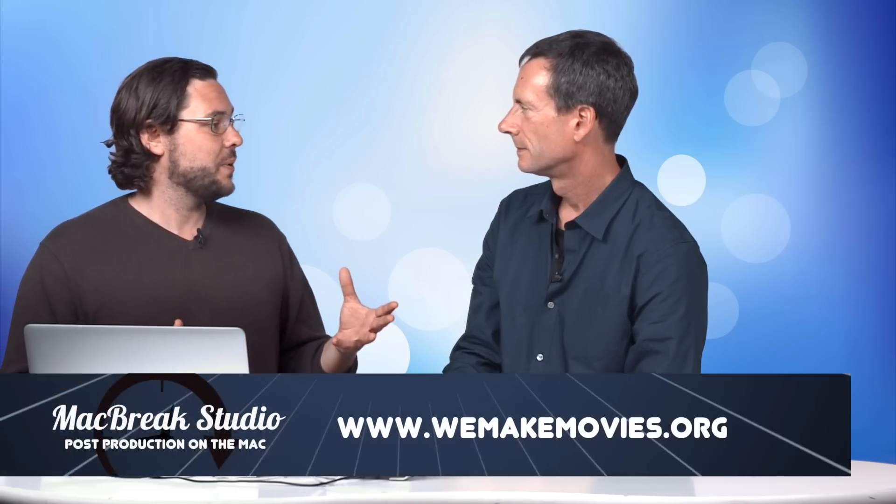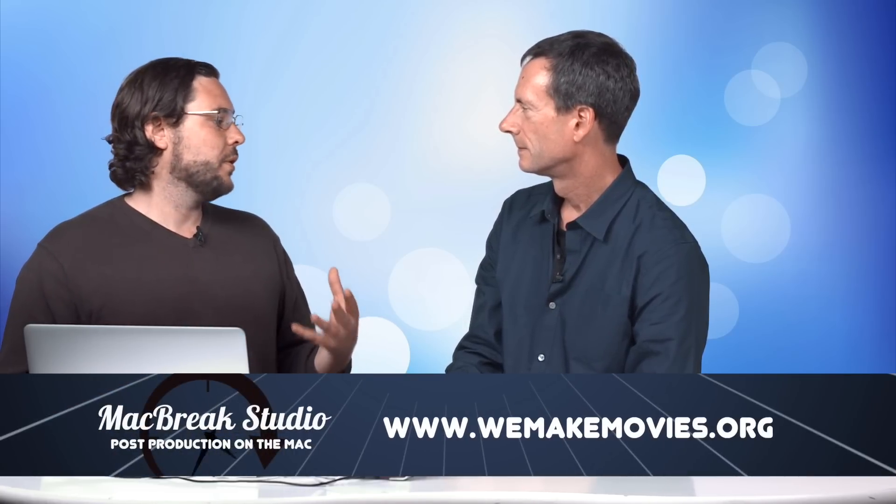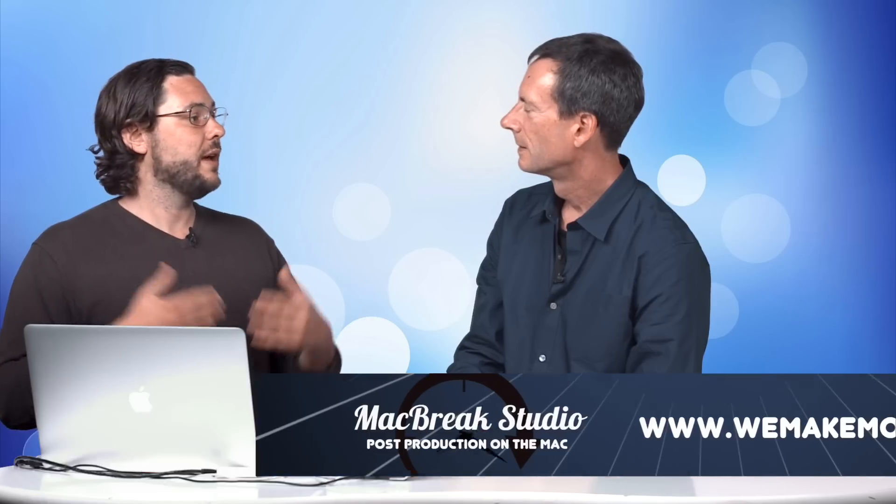Where can people find out more about what you do? There are three places: fcpworks.com for workflow and integration, wemakemovies.org for the independent film side, and LumaForge for group or collaborative workflow with a new product called the ShareStation. Awesome tip. Thank you, Sam. Thank you for watching MacBreak Studio — I'm Mark from RubleTraining.com and we'll see you next week right here.